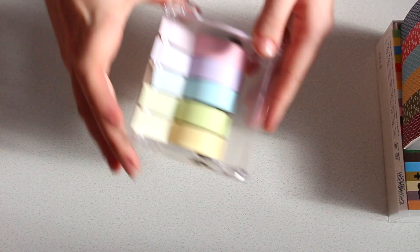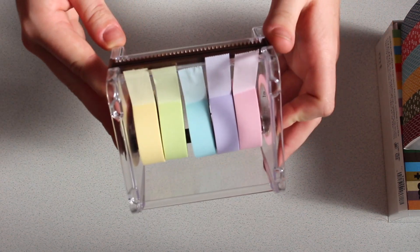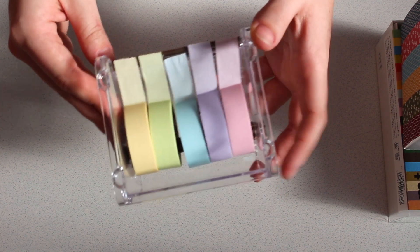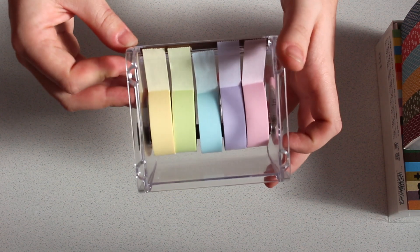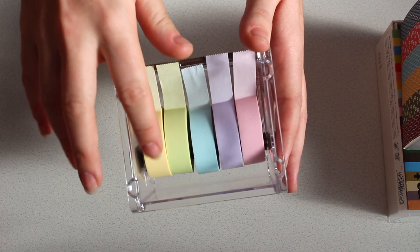Then I got some of these, as you can see here. I'm sorry as well for the lighting — the sun just keeps going in and out behind clouds — but I really like this idea. I have three of them and I put all my skinny washis into two other ones and then I have these ones in one.